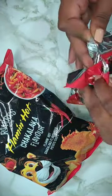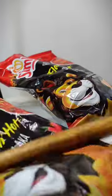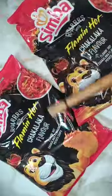Bring out two bags of Simba Flaming Hot Chakalaka flavored chips. Open the bag slightly to release air, then crush it with a rolling pin until a fine crumb is formed.